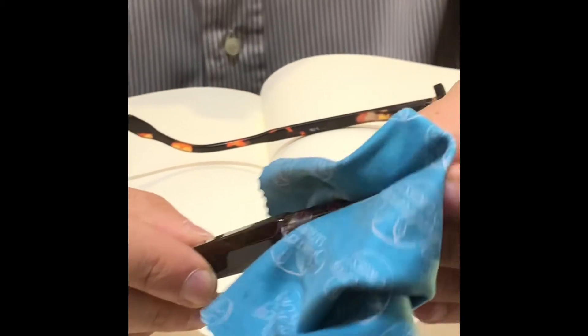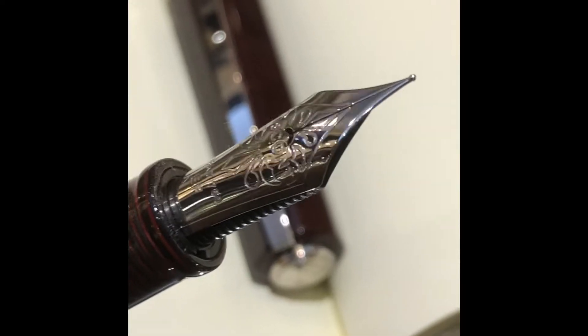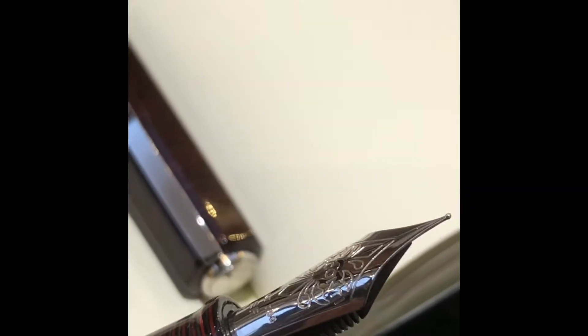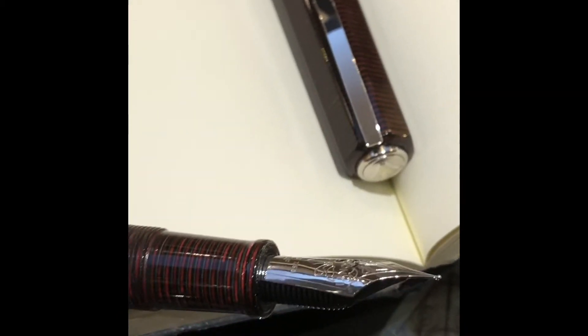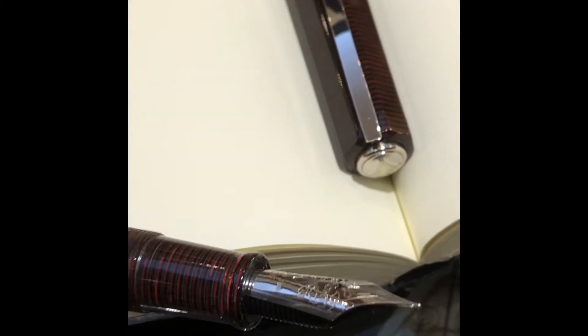I will clean it a bit for you and then we will have a close look. For those of you who already have very good experience of nibs, you will probably notice immediately the difference with the Bock one. This one is longer and a little bit thinner. It writes really wonderfully, especially the fine tips. I am an extra fine writer, and I find it now to be one of the best western nibs I've ever tried. I will show how it writes, along with the fine tip, the medium one, and the broad.